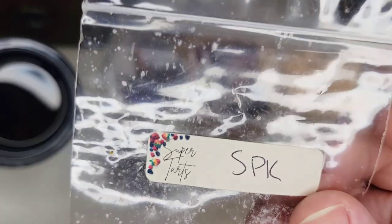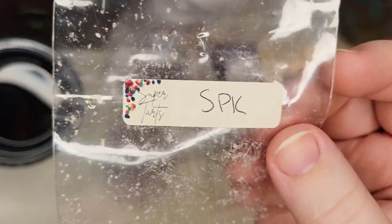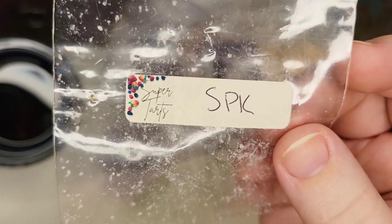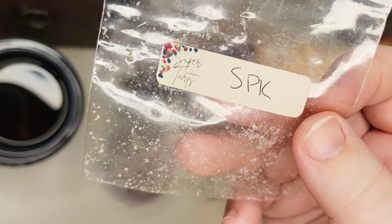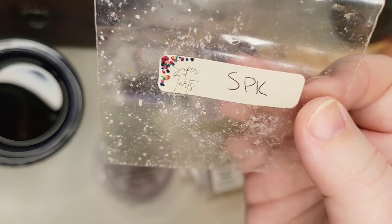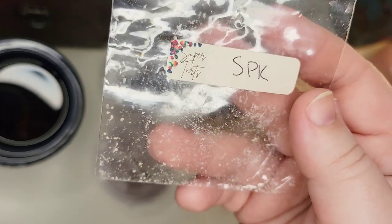From Super Tarts, there was a sample in SPK — I feel like that stands for something but I don't remember what. It was a wild berry scent. I put it in the bathroom but it didn't perform very well. I don't know if I just didn't have enough wax between warmers, so I would give it another chance. It smelled nice on cold, I just didn't really get much of it.